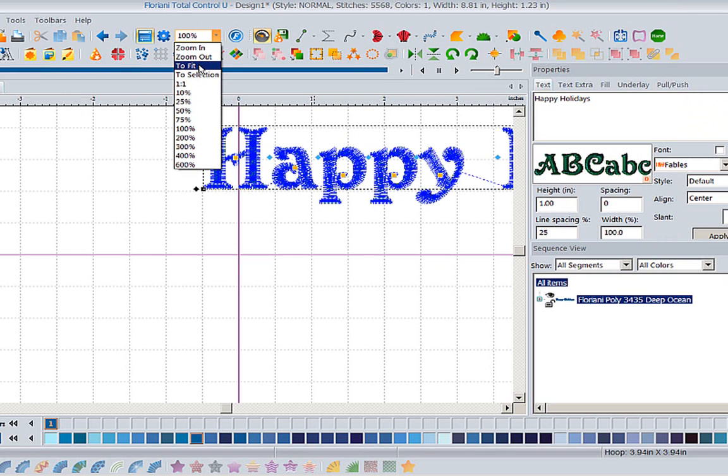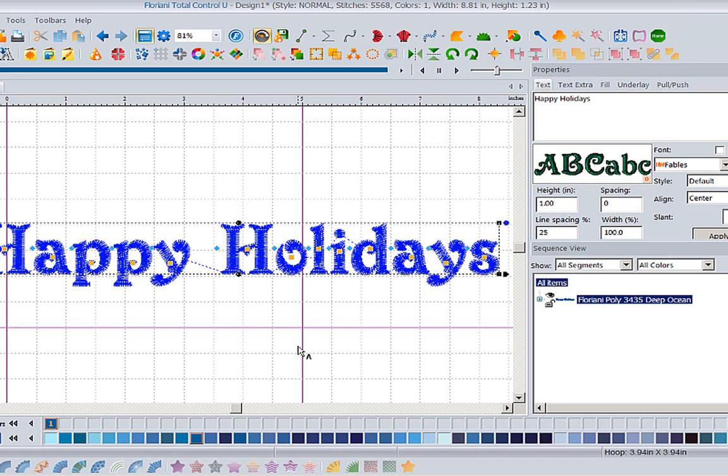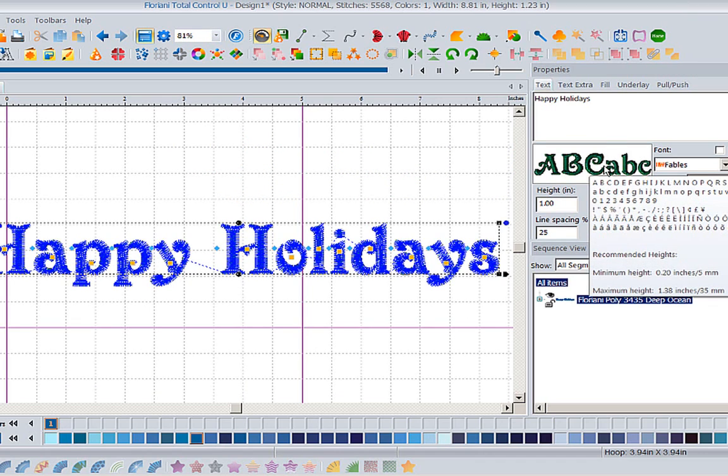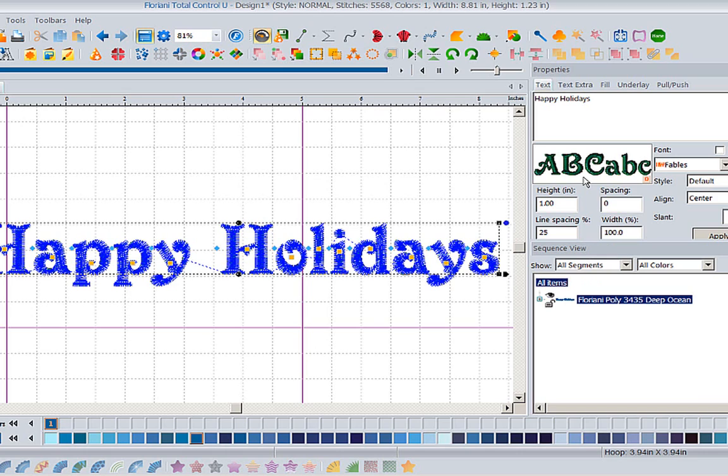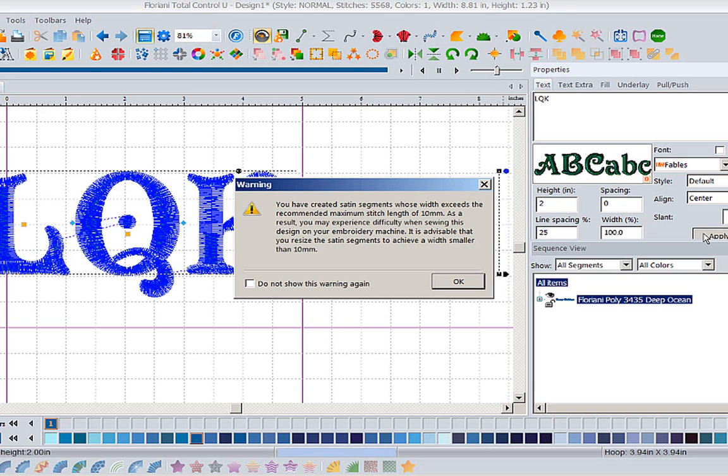Let's go to Fables and make this font about an inch tall. Now this font I know it's going to stitch out fine. If I hover it says my minimum height should be 0.2 inches and my maximum height should be 1.38 inches. But what happens when we need it bigger than that? I'm going to change this to my monogram LQK and make it two inches tall. The software has already told me I shouldn't go over 1.38 inches, but now I've created certain satin segments whose width exceeds the recommended maximum stitch length.